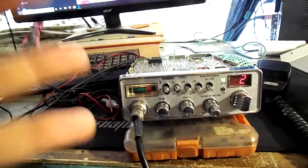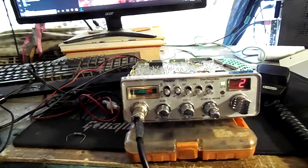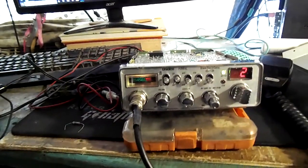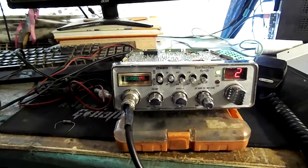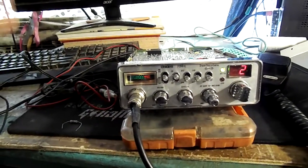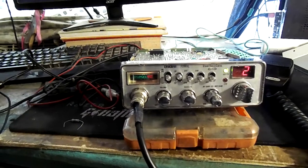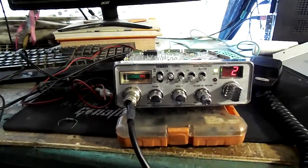Rudimentary because this is not going to be adjustable. You're not going to be able to change it back and forth. You're not going to be able to turn it off. It's just the basic talkback. On the bright side, it's incredibly simple — anyone can do this. If you know how to use a soldering iron at all, you'll be able to do this without damaging your radio.